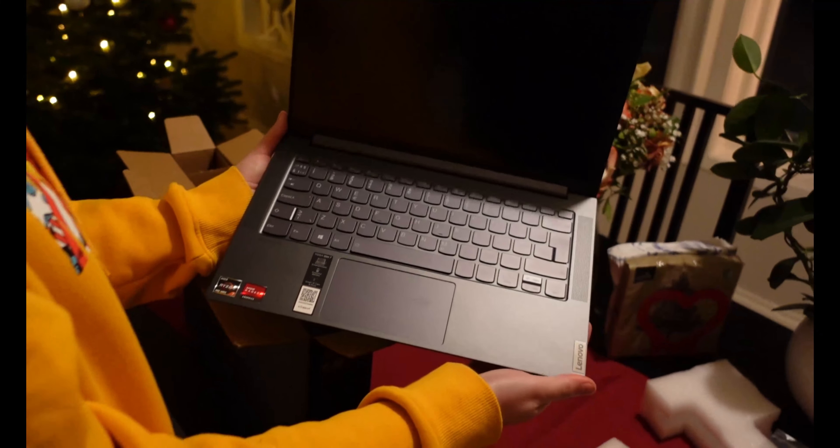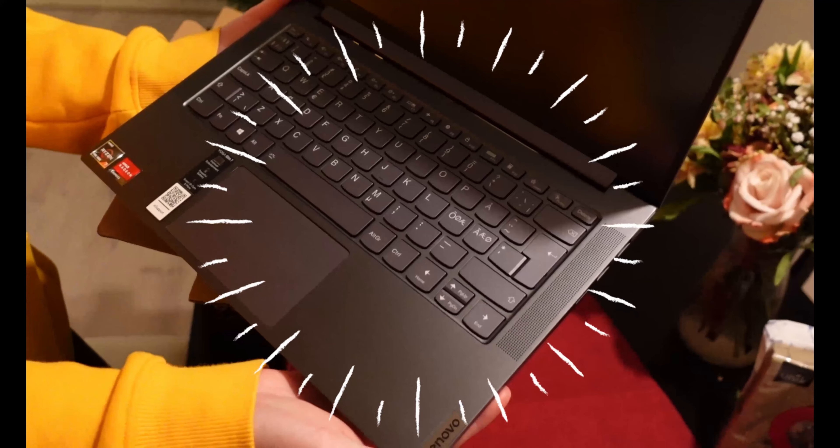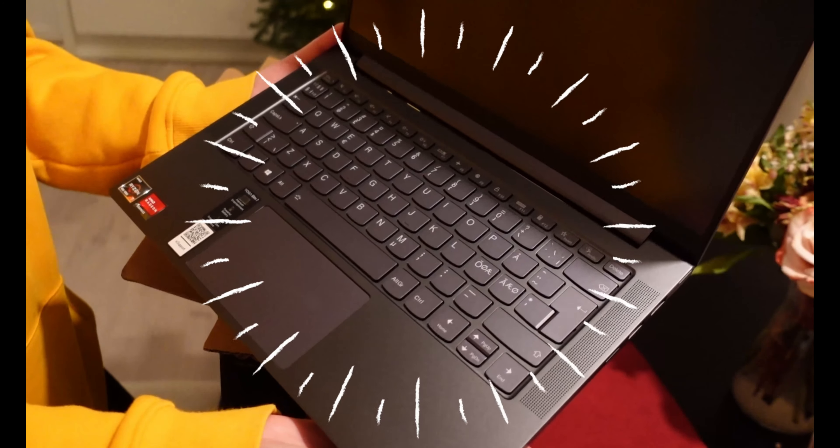I'm really looking forward to opening this one. And I also got the grip, the handle.